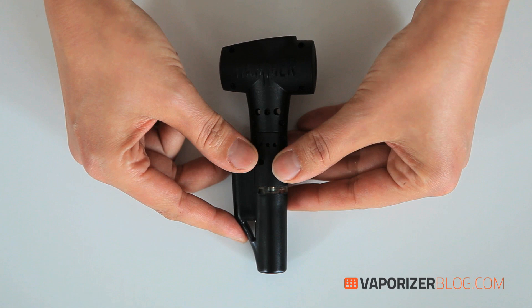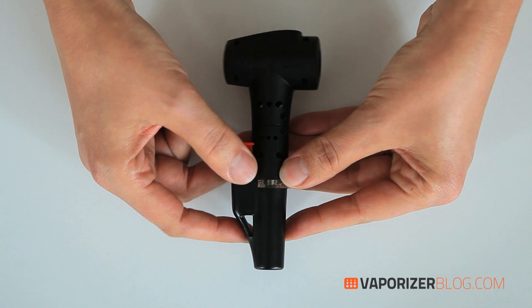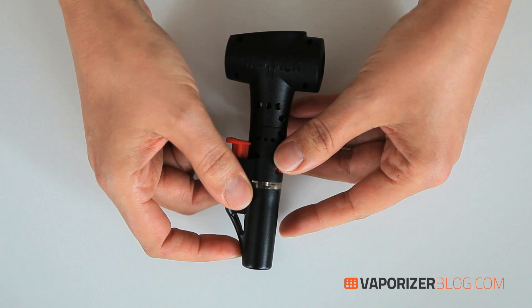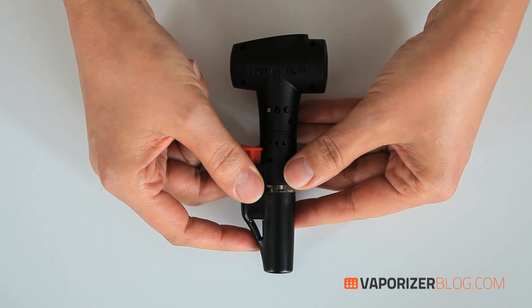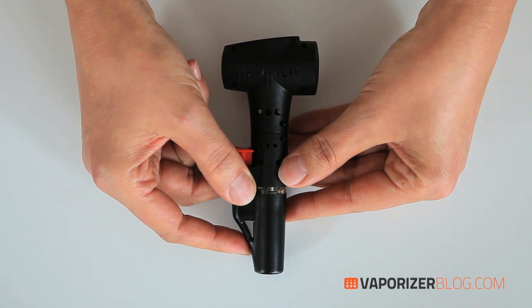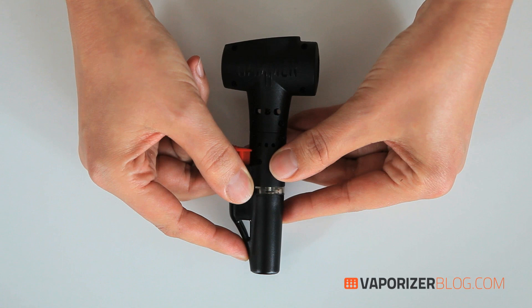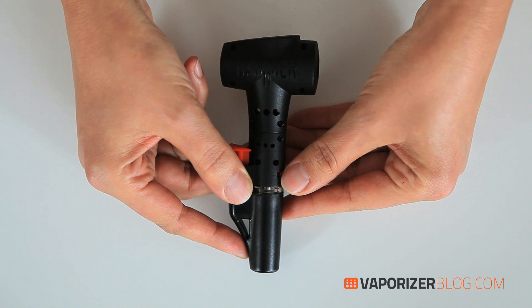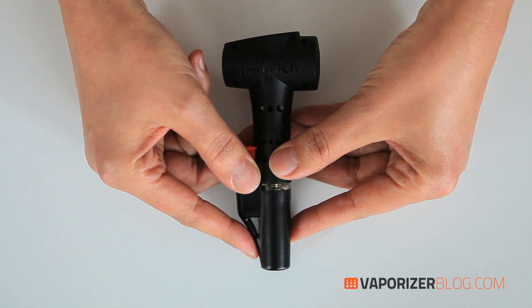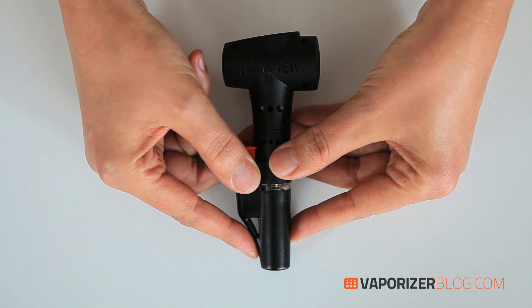Some drawbacks: it gets quite hot at the top after use. It's not as easy to carry around as some other portables like the Pax, and it's not quite as discreet. You also have to remember to bring the fragile glass mouthpiece. The butane smell and taste is noticeable — I'm not crazy about it, though that may be a personal preference. Overall, this is a simple no-frills vaporizer that delivers a big hit. The vaporizer team gives it a half thumbs up. Remember: be wise, vaporize. For more information, check out vaporizerblog.com.